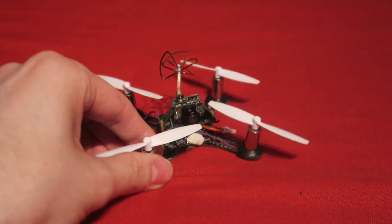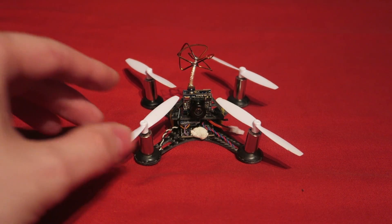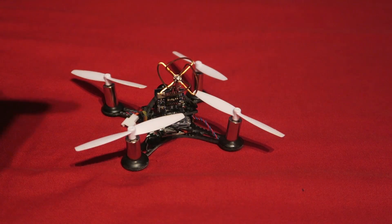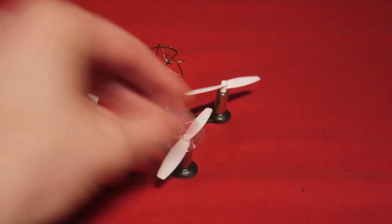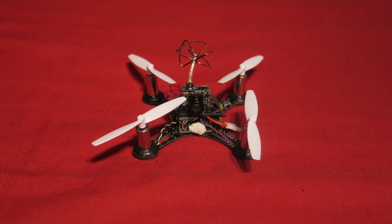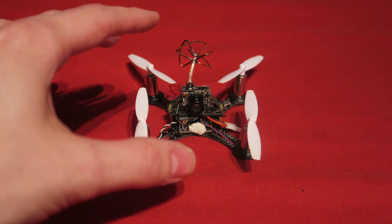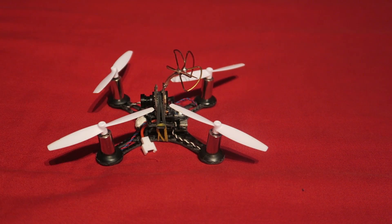The main other thing to get this flying better and smoother is to change the firmware. I have changed the firmware on this one from Cleanflight to Betaflight, and Betaflight is just better than Cleanflight — you get smoother PIDs and more options. I'm going to move over to the computer now and show you the changes I made to get Betaflight version three on this flight controller.